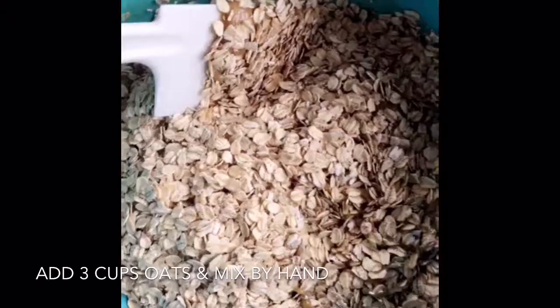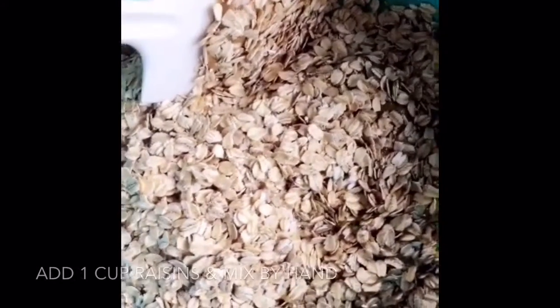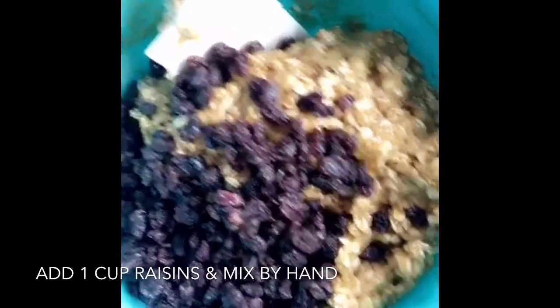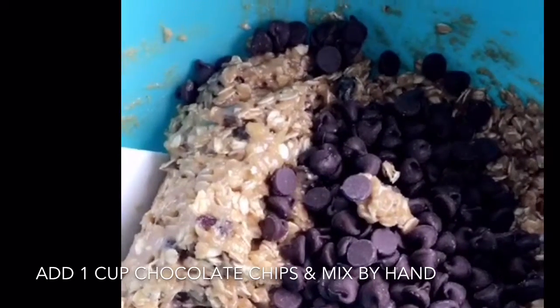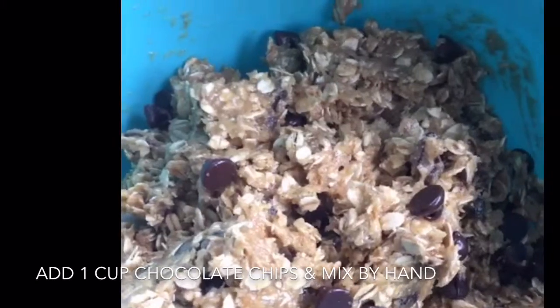I add in the rolled oats, and for the oats, chocolate chips, and raisins, I'm going to just stir it by hand. I just added in the raisins and hopefully I'll be able to add in the chocolate chips. I just got the chocolate chips in there and I'm mixing those in now.